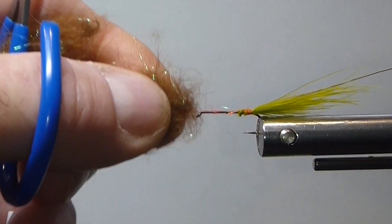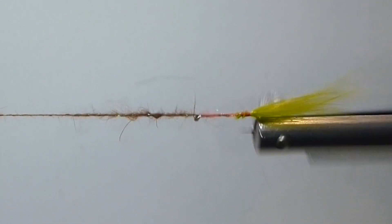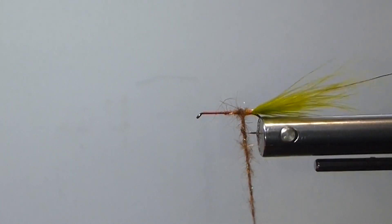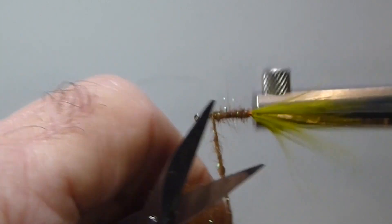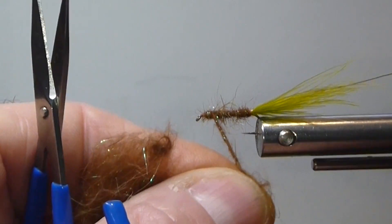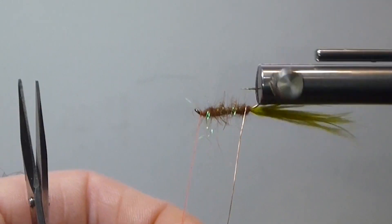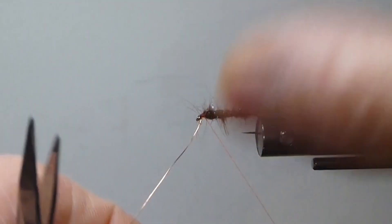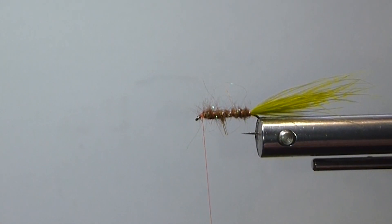Got a little plume sticking to my finger. We'll just dub that on with my rotary vise. Take it to the back, get that wire out of the way and stick it in my little spring holder. I'll just dub it basically straight — you can taper it a little bit if you like, but I'm just going with a fairly flat body there. Nice copper rib — you can see the marabou tail and very nice segmentation.